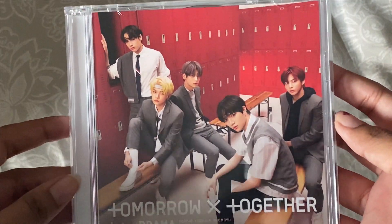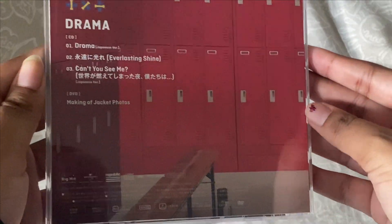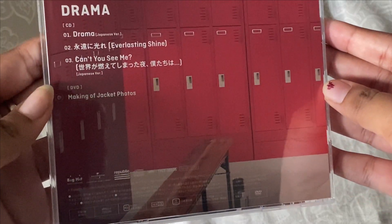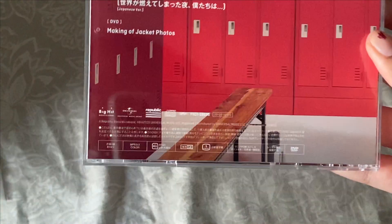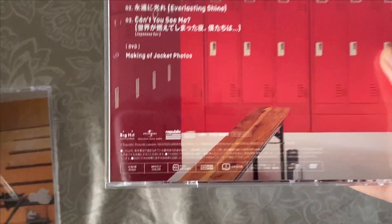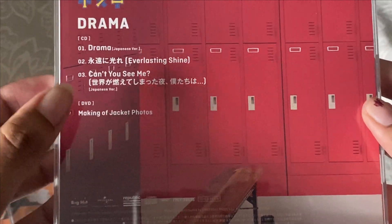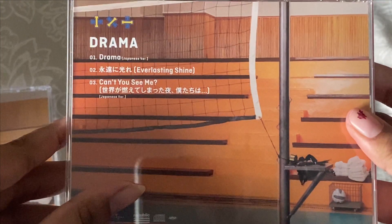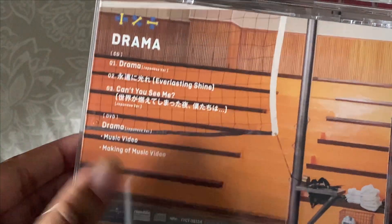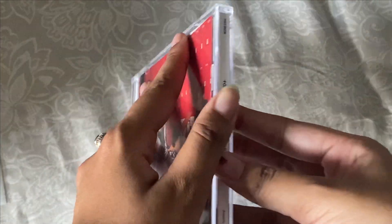This is the last CD I got. Oh, so it actually shows you on the back what's included — why did I not notice that? Because the other ones don't have it. This one includes the DVD of the making of the jacket photos, and this one includes the Drama music video and the making of the music video. That's cool — how did I not see that?